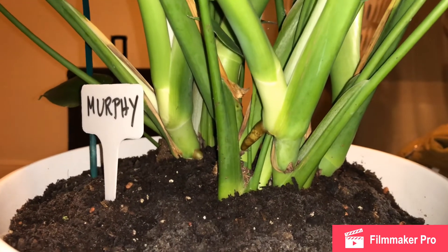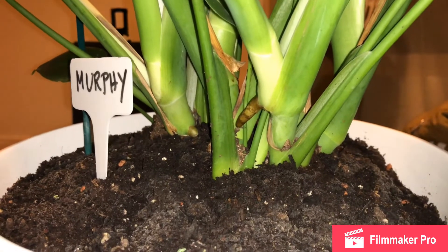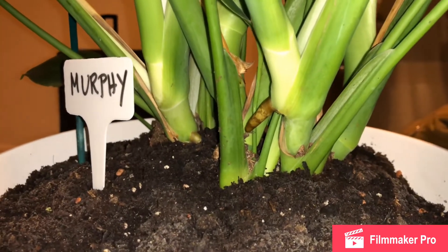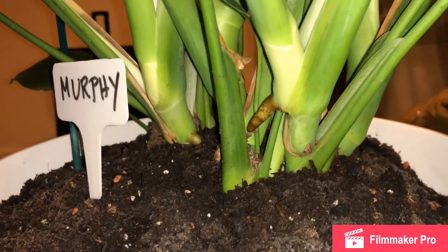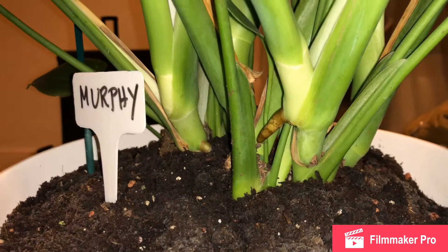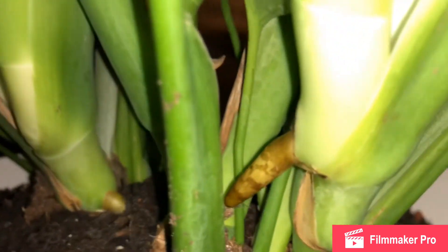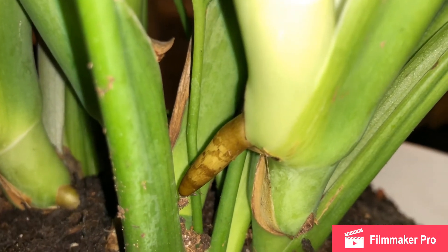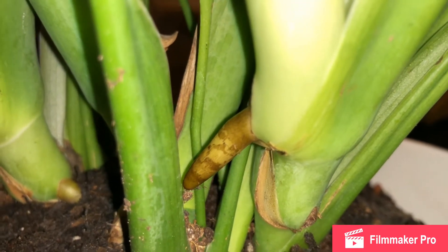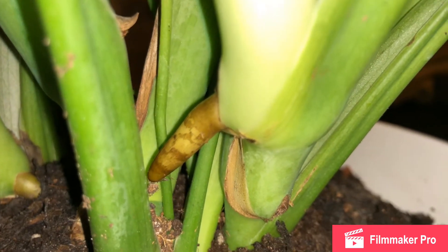Hello everyone, welcome to my channel LeafyJunkie. I just spotted an aerial from Mirpy, which is the Monstera Deliciosa, also known as the Swiss cheese plant. I can see this one here — I am planning to propagate Mirpy and cut this one off and root it in water.